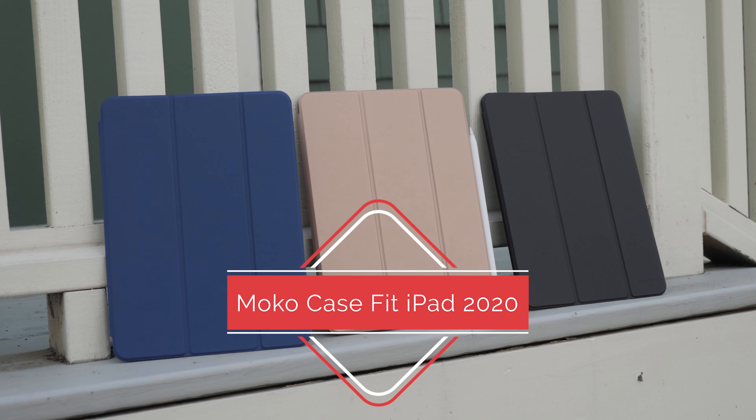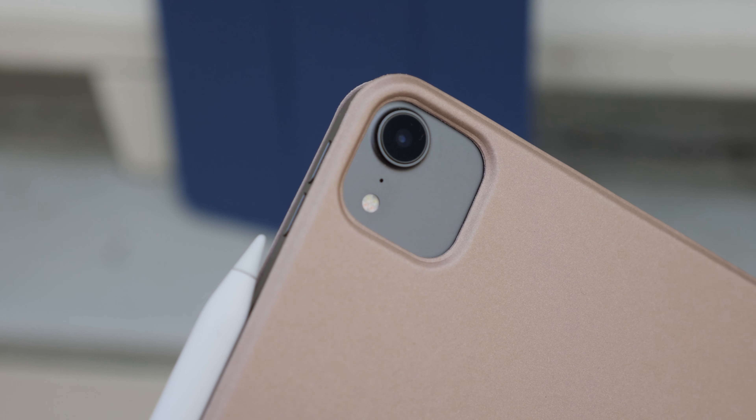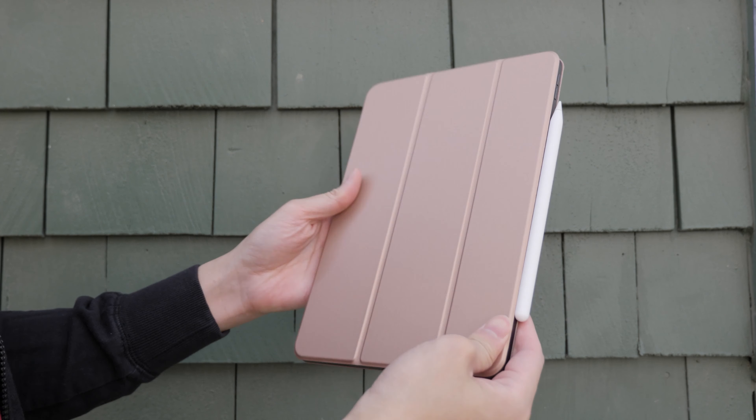If you're planning to buy Apple's $80 smart cover for your new iPad 2020, I would suggest waiting. Let me show you what Moco has sent me. This is their case fit for the new iPad — and I know I have the old one on there, but all the dimensions are the same so everything should still work.